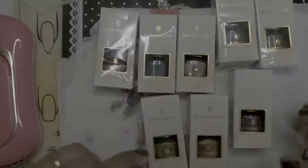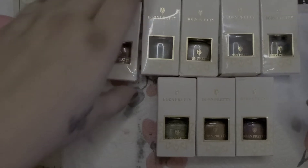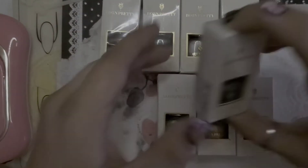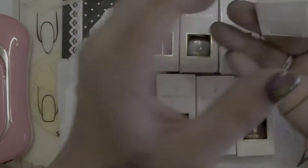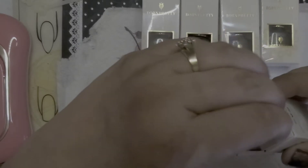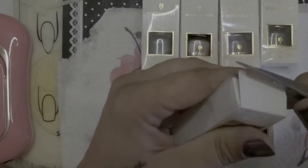Hey guys, welcome back to my channel. Today I'm back with a whole bunch of Born Pretty cat eye polishes, but these ones are not gel — they're actually regular polish. So if you're not really into doing gels because they're a pain to take off, these are perfect. Sometimes I want the cat eye design but on my natural nails I don't feel like soaking it off, and you don't want to damage your natural nails with an e-file all the time either.